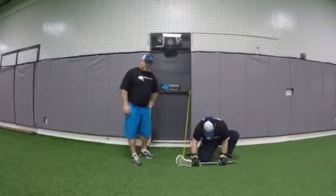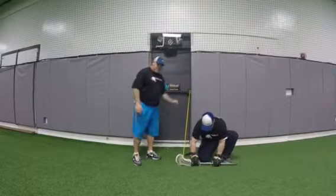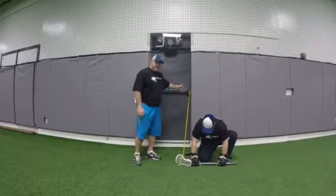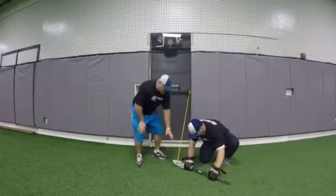Again we're using the resistance band here. We're adding a stick and I'm securing it both on the stick and then also to a fixed object here. So again what I'm trying to do is create resistance in this top edge here.